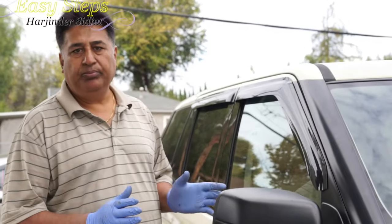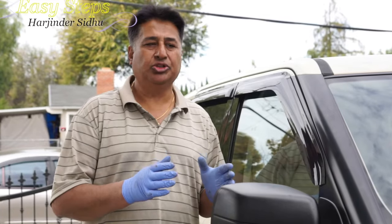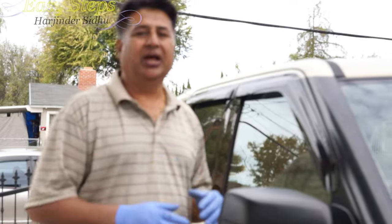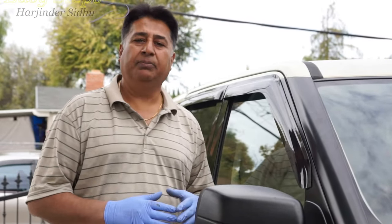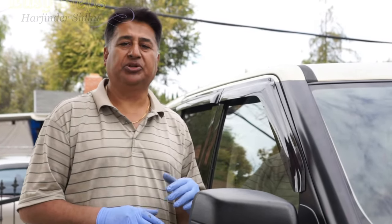I hope you enjoyed this quick video on how to install mud flaps. They are really easy to install. I'll provide a link in the description where you can check out where to get them. Thank you for joining Easy Steps. If this video helped you, please like, share, and subscribe. Thank you, bye bye!